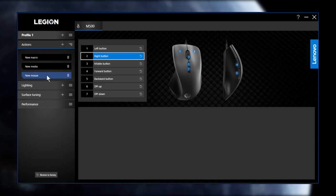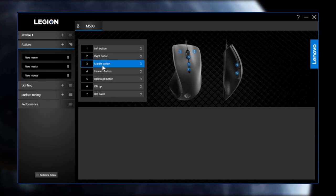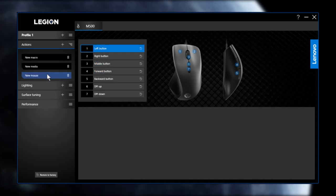The mouse button settings let you switch the functions of each button and interchange them — for example, making the right button act as left click and vice versa. Not sure why you would want that in this right-handed-only mouse, but that's what the new mouse setting feature does.